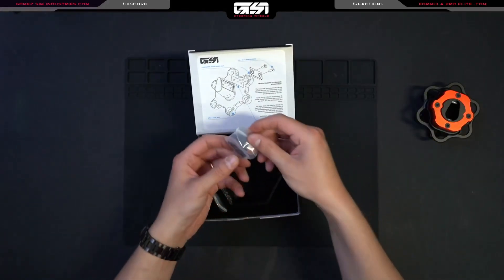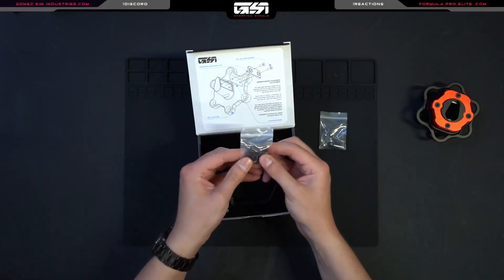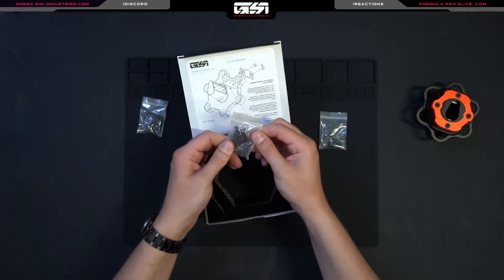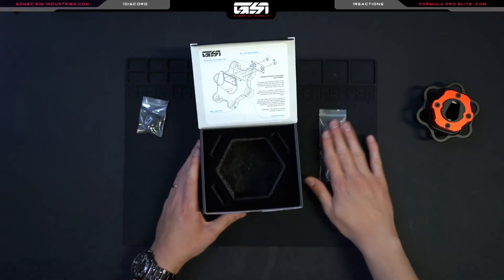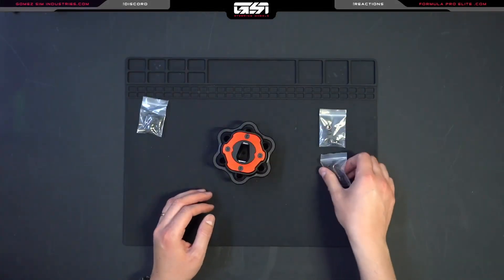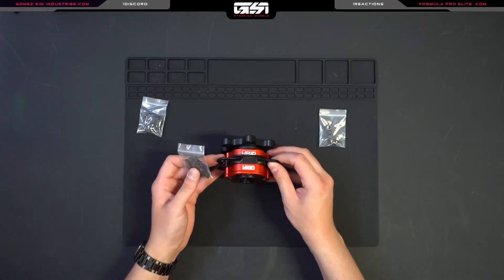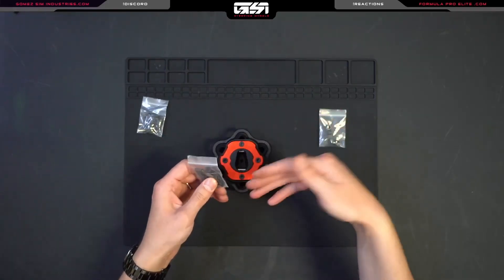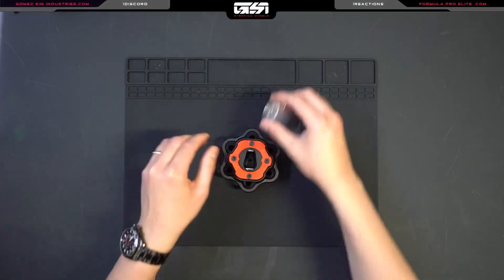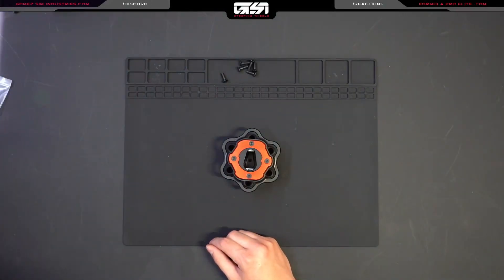Continuing onwards, we have some provided nuts and the wheel side screws. Here are the longer screws which pair with the nuts. These are used for scenarios where you don't exactly have a threaded side going into a wheelbase or a hub.